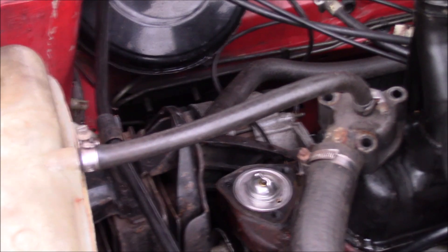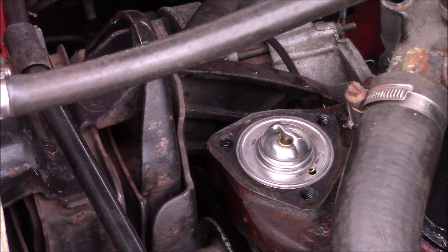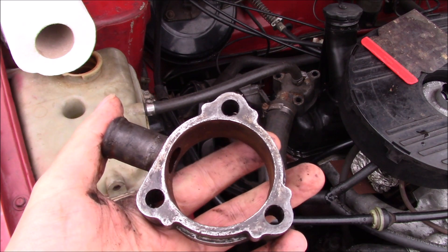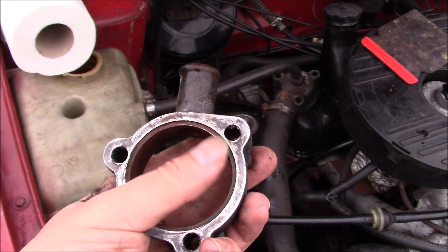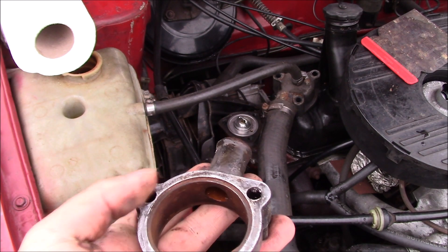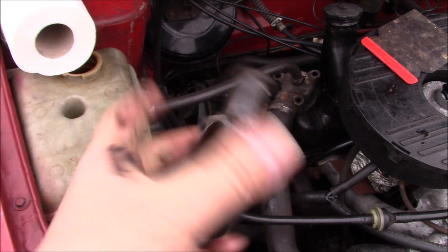I've cleaned up the thermostat housing and plumped the thermostat in. It has a little recess that it sits in, so you can't really get that wrong. It fits nicely, which is good. I've also cleaned up the bracket. You can't get this one wrong either, because it has a little recess in the thermostat side, so that side ends up being nice and flush. I'll have a gasket either side of this piece, and then the whole thing should bolt down.